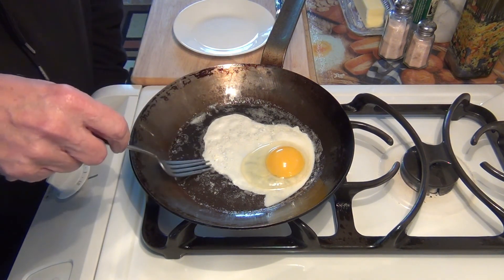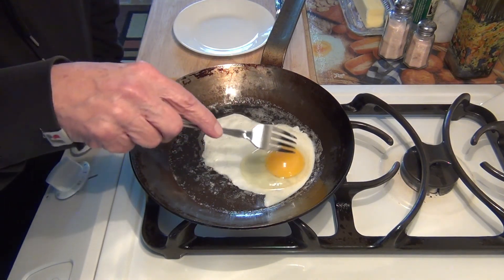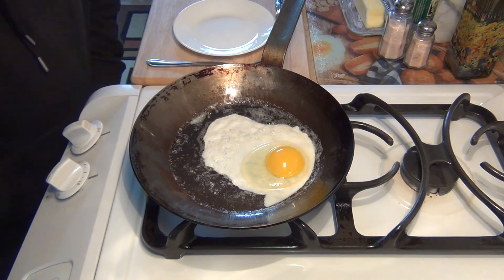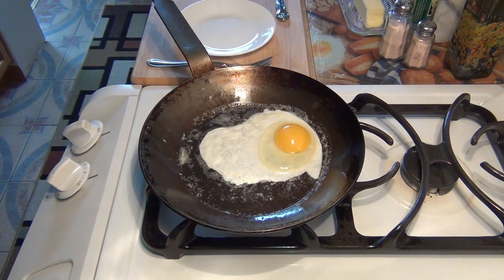I know I just said I wasn't going to touch it, but I'm just going to touch it a little bit. See — it just flips right up, no big deal. I want to let this get a little bit more white. You can still see it in the camera.